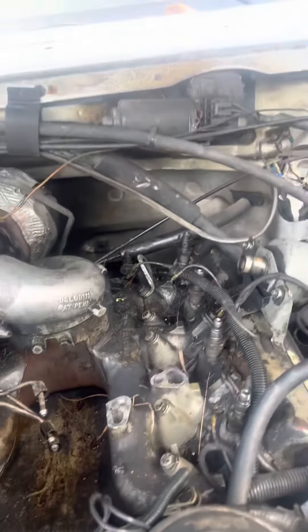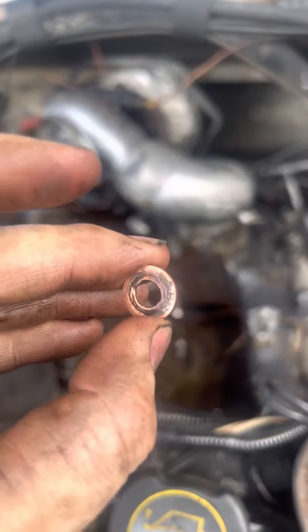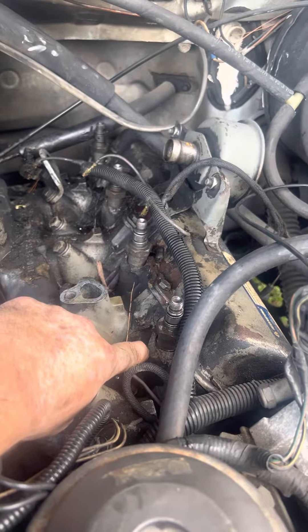Sometimes you might pull an injector out and your little copper washer does not come out with your injector. It'll stick down in the hole, down in the cylinder head.